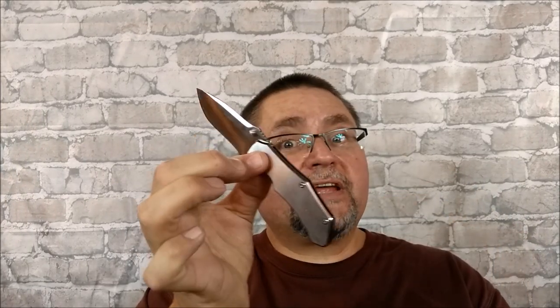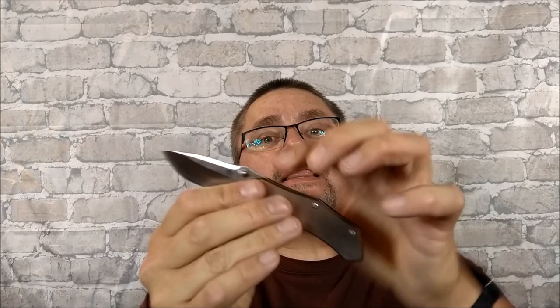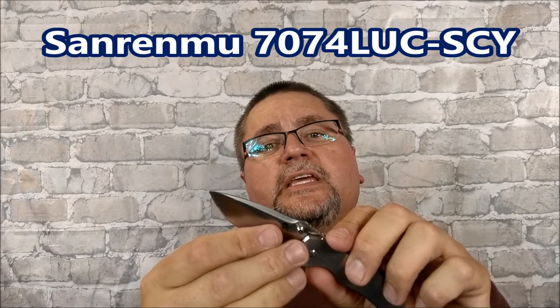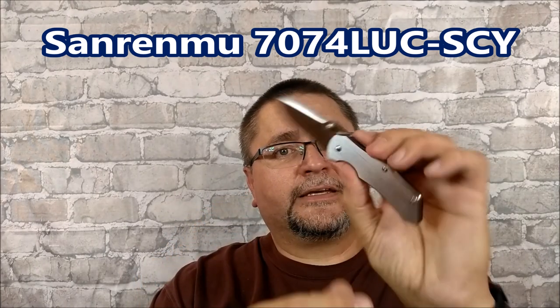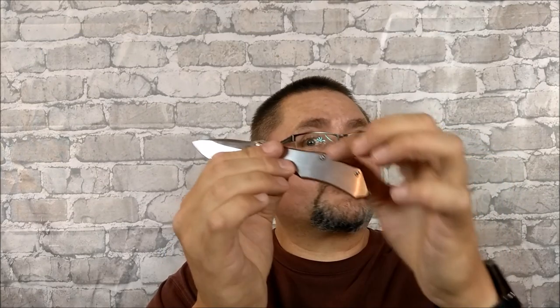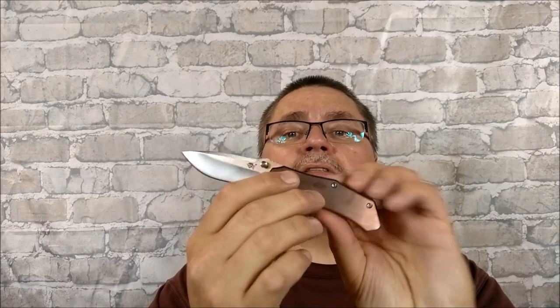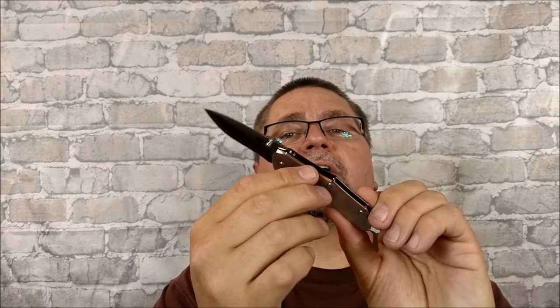It comes in three different colors. They're all satin on the show and backside, but the beveled edges are anodized three different ways. This is the LUC-SCY, and there's another one that's a rainbow colored edge, and another one that they're calling silver but looks more like gold, and this one's called bronze and it looks a lot like a bronzy, coppery kind of color on the edge there.